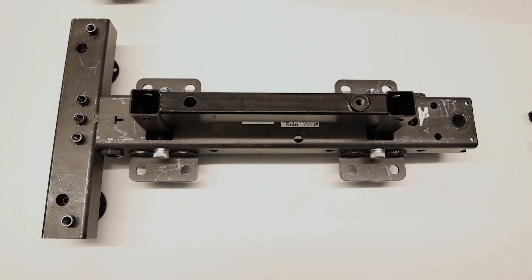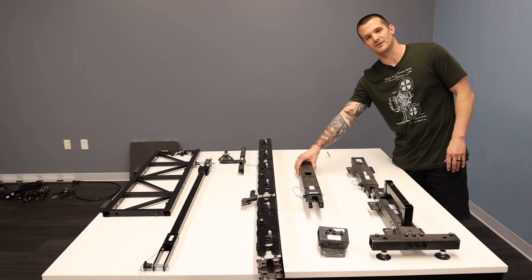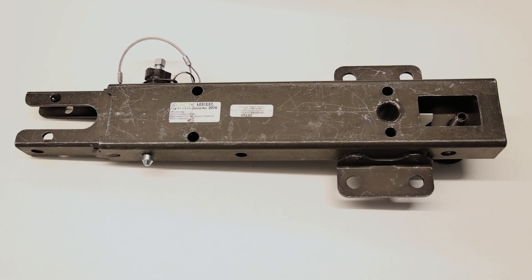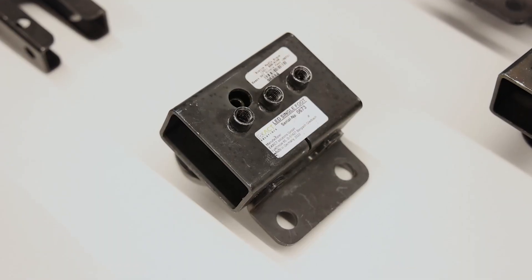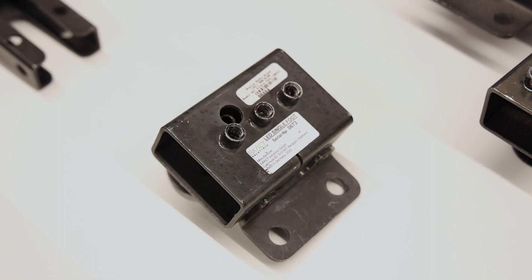We have the ski. We have the long extension that is used on the backside of the ski for a wall that is nine tiles or higher. We have the short extension off the ski for a wall that is up to eight tiles high. Then we have a single foot that goes on the corner of each wall on the double base.